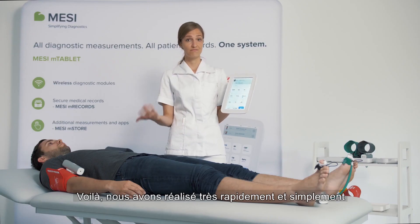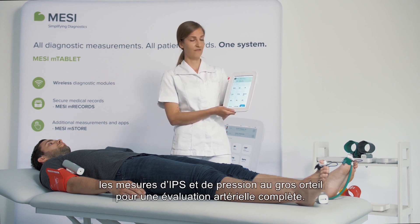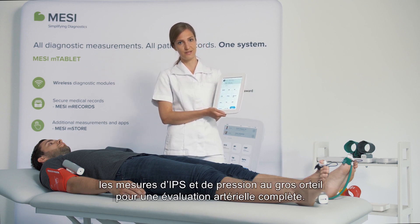So there we have it. Very quickly, very simply, very reliably — we have ABI and TBI for a complete arterial assessment.